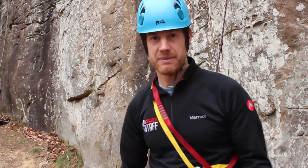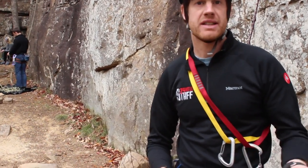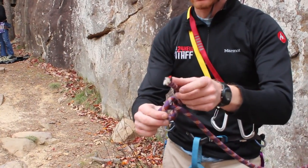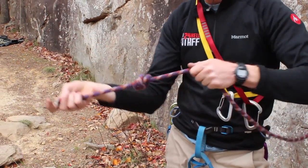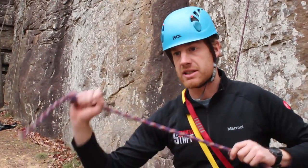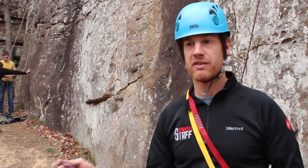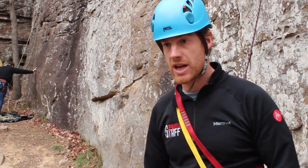At the end of the rope, I have a knot tied — this is called closing the system. You wrap around this way and it goes back through — a fisherman's knot. When you lower someone, this will catch in the device just in case the rope is too short for the route. This is a good habit to get into regardless of how short the route is — you should always close the system.